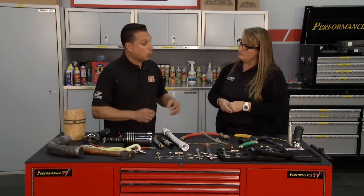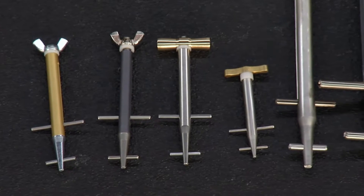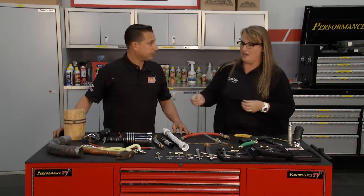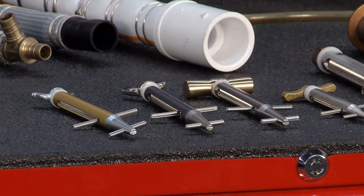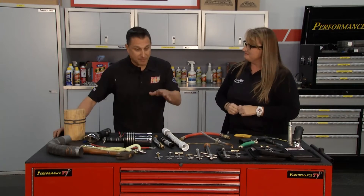For people at home deciding which one is right, part of the decision can be about price — the tools do go up in price a little bit. If you're using it for just one or two things around the house, this one or this one will do you all day long. If you're using it more often, this one here is what you probably want, to save your fingers and get a little more torque.